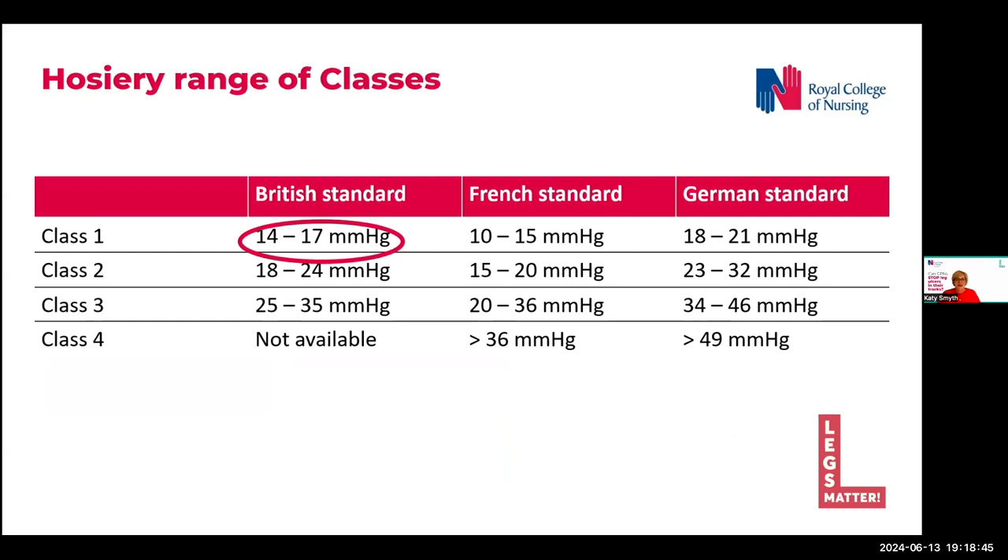Once we've checked and are satisfied that our patient is suitable for early intervention with compression, and what compression are they allowed without an ankle brachial pressure index? Well, for the purpose of this presentation, we are focusing on the use of compression hosiery as our first-line treatment. It comes in a range of levels from low to very high, and these levels are called classes.